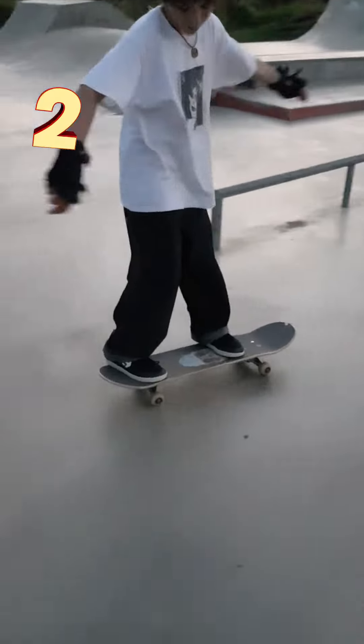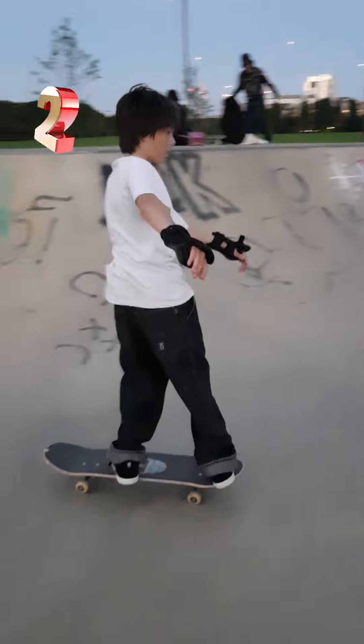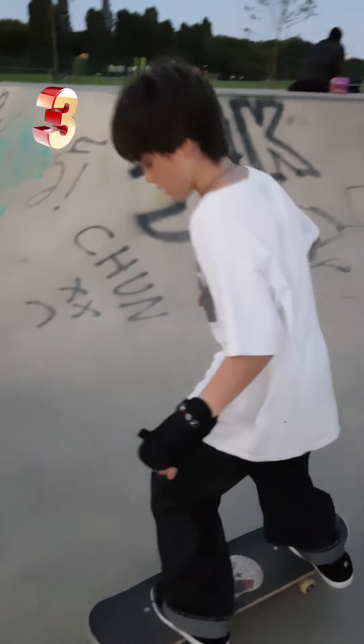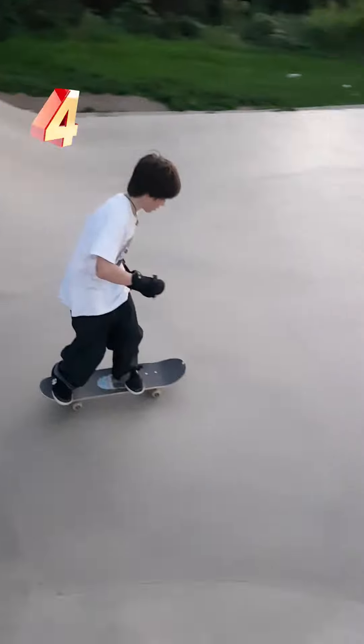For this trick you want fakie shove-its and fakie half cabs down. Swing your shoulders really far. Practice fakie shove-its and then turning half cab without pop. If you're struggling with the body rotation, try a hippy jump body varial. Once you get the fakie shoves and half cab, try to do it all in one motion.